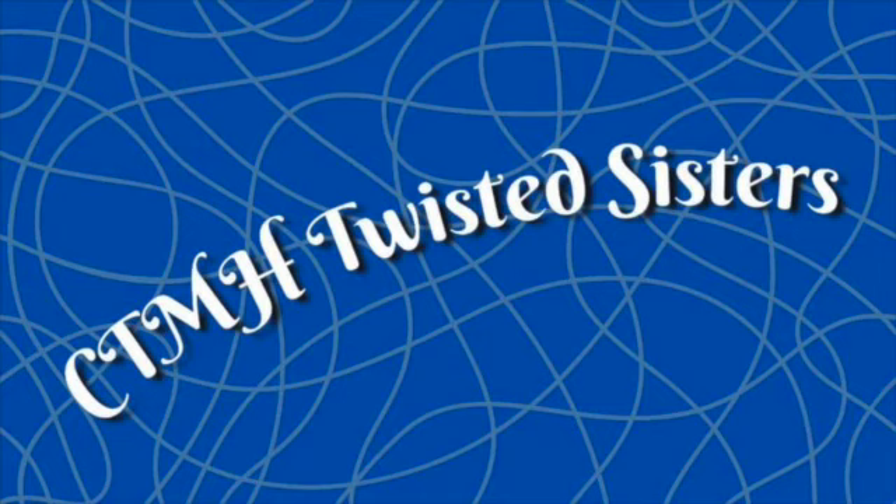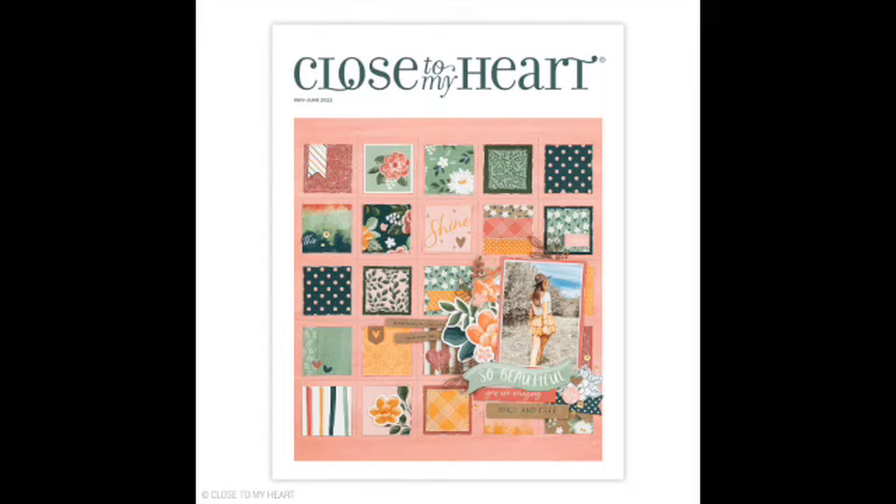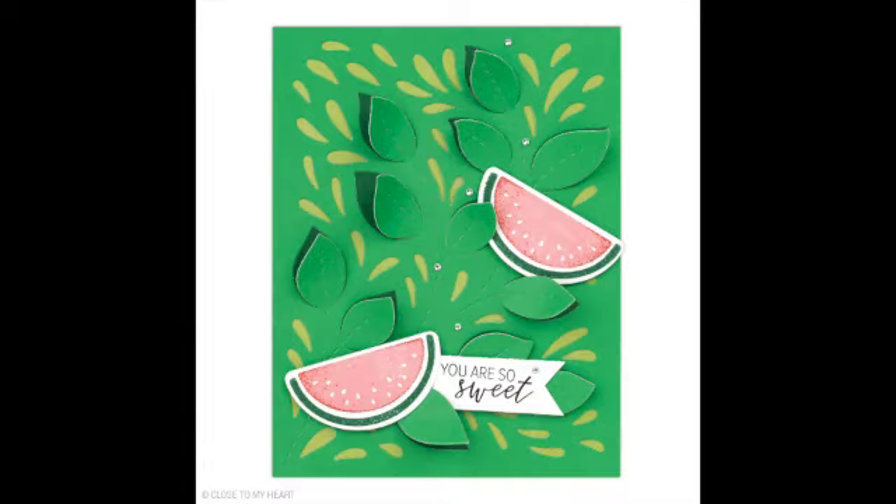Hello everyone, this is Julia with Craft with Julia and welcome to the Twisted Sisters YouTube Hub. This month we are twisting products from the new May-June Close to My Heart idea book. I will be twisting the thin cut called Stitched Spring Vine Background.